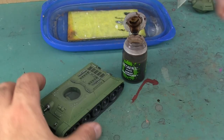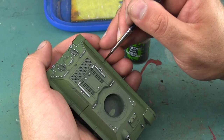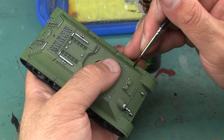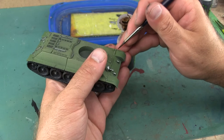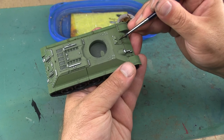With all the steel details done, I'm going to begin applying a detailing wash of Agrax Earthshade. I'm basically going to use this to outline almost every detail on the model, just to give the impression of a shadow and a little bit of dirt built into the crevices. I'm essentially using the Agrax Earthshade for panel lining, and there are a fair number of panels, so I'll skip ahead bit by bit through the model.